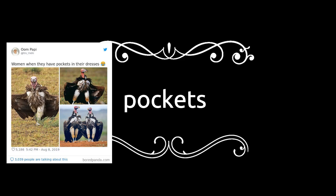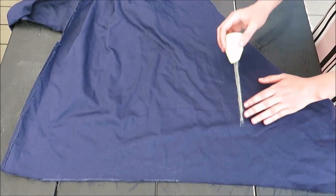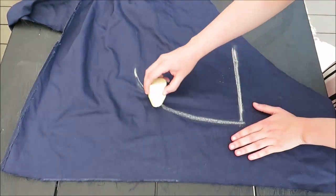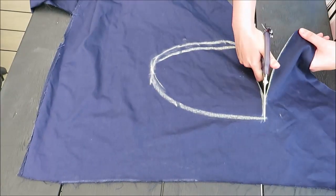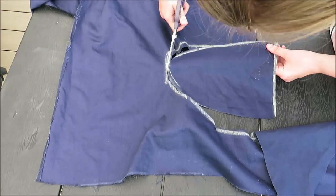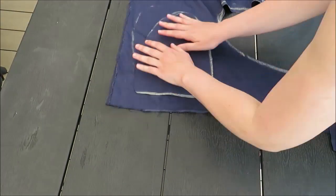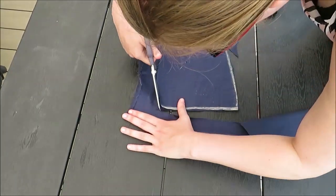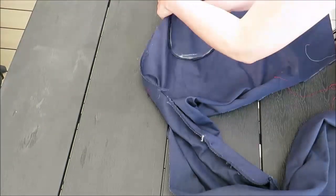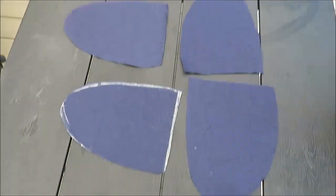Now the best part of the video — I added pockets! To draw the pocket piece, start with a flat line wide enough for your hand to easily slip in and out — this is the width of your pocket — then draw it into an oval shape. I copied this four times to make two pocket pieces, cut them out, and now I'm going to add them to the skirt.